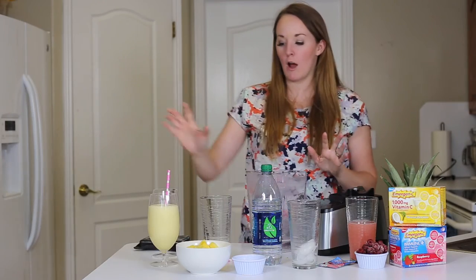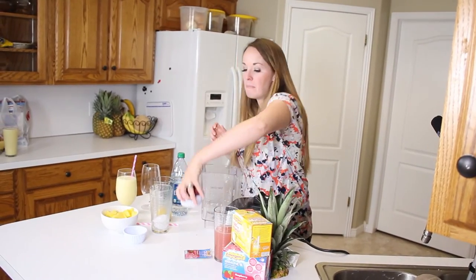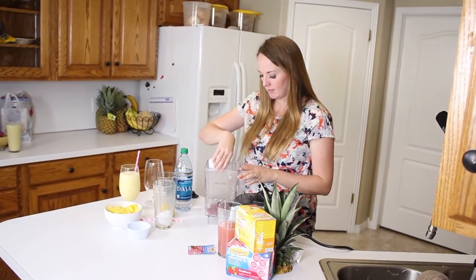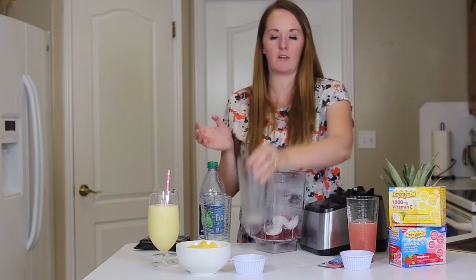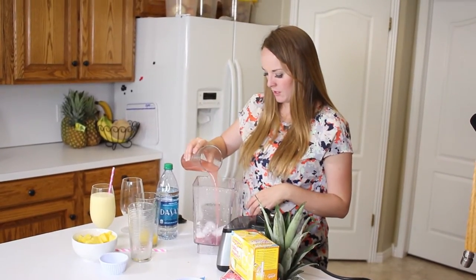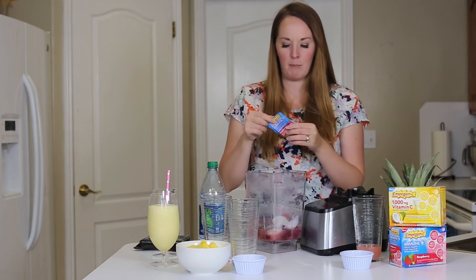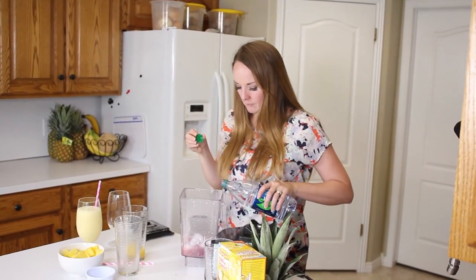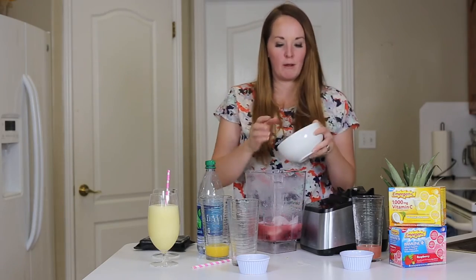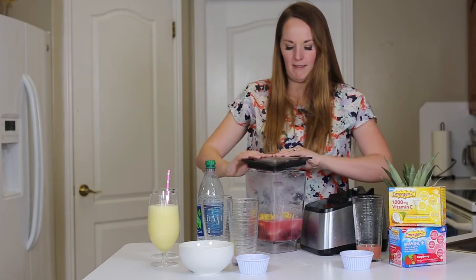Now that we're done with our pineapple cooler, we're going to make a raspberry refresher. We're going to start with about three-fourths to a cup of frozen raspberries, then just a little bit of ice — maybe five or six cubes — some raspberry lemonade, and our raspberry flavored Emergen-C dietary supplement. We're just going to add a little bit of water and some pineapple. I love pineapple and raspberry together — I think it's such a nice fresh flavor. Then we put our lid on and blend.